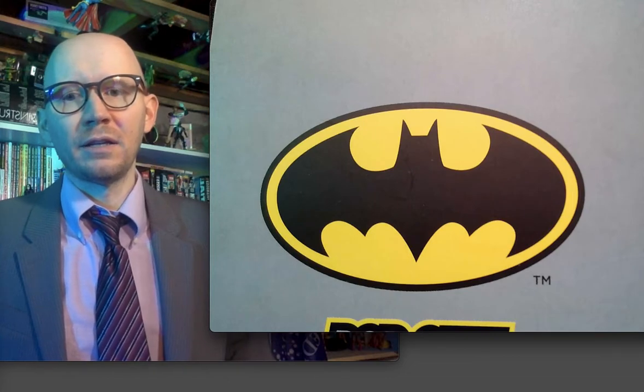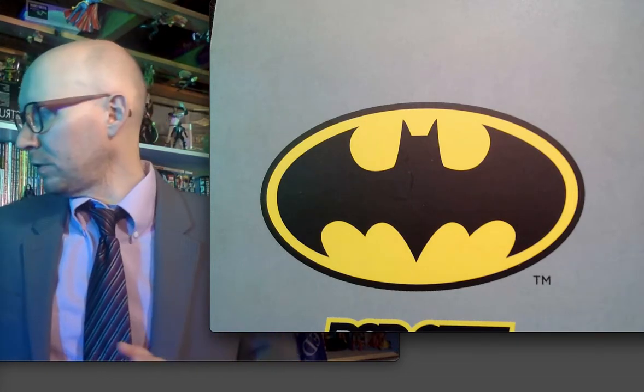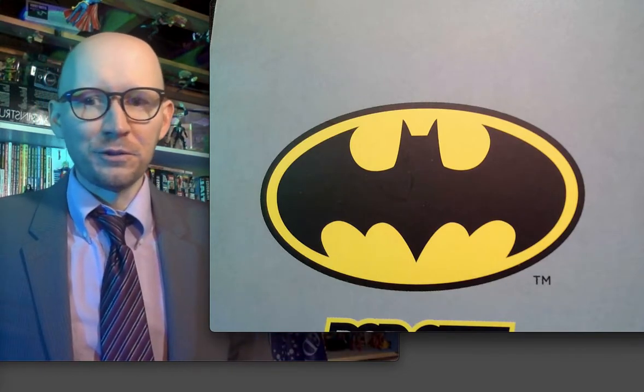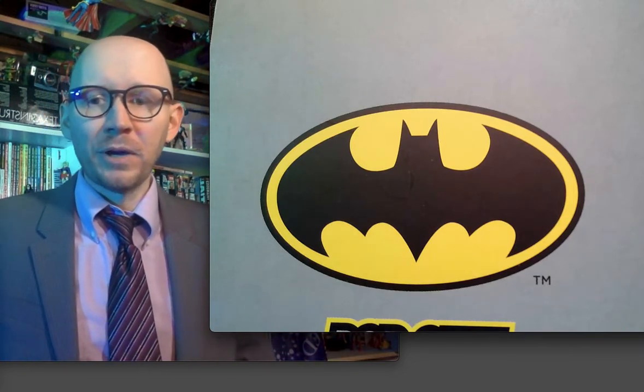I was there in 1989. My first Bat book — which I don't have here — but the Gene Colan vampire issue: those are a lot of fun. So yeah, I know Batman. I'll do Batman all day long with you.